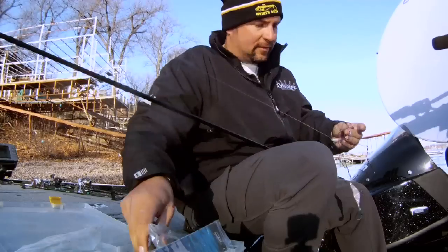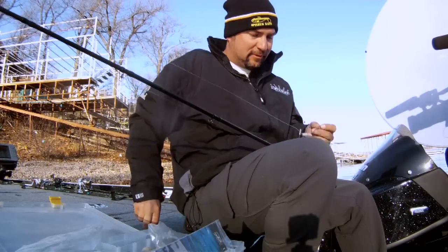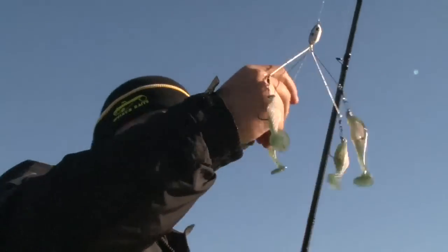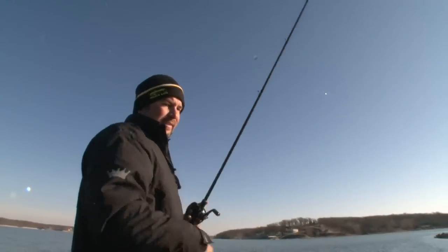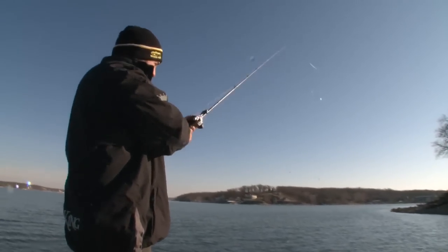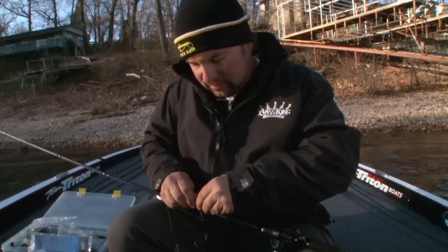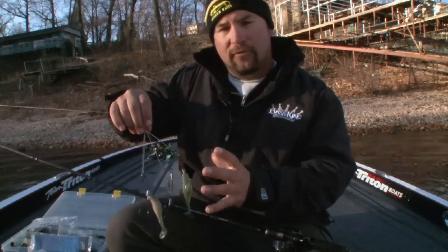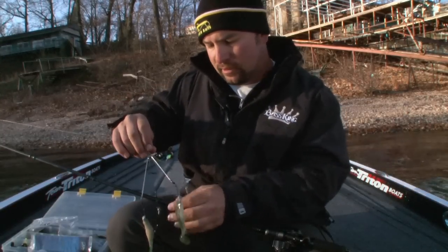Just push it over that barb — that bait keeper — and it'll look something like that. You've got to rig up five of them, so it takes a little bit of time. I'd definitely recommend doing it in the garage talking with your buddies before you get out there. Once you get them pulled out of the package with the jig heads, you want to spread each arm just far enough so they don't get tangled up every cast, but keep them close together because that's what a school of baitfish looks like in the water.